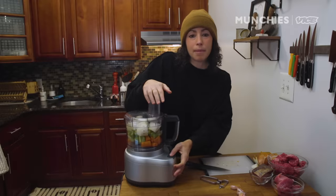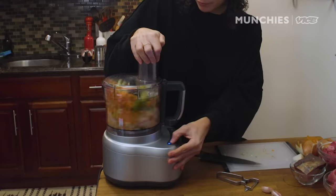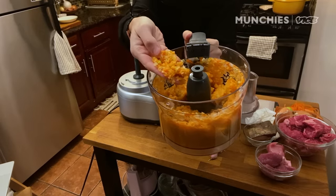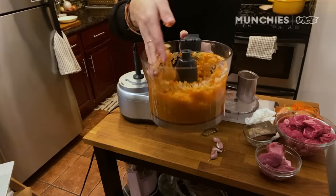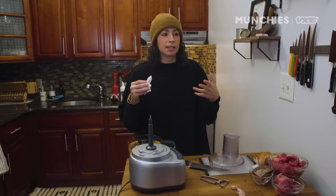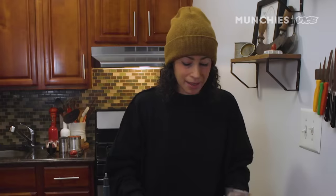I'm gonna pulse this up, get a nice finer consistency to these veggies — not a paste, but very finely chopped. The word ragout actually comes from the French — ragout, R-A-G-O-U-T — and that is more of a chunky vegetable dish. The Italians have their northern style and their southern style; we're doing a combination of both. I'm gonna call it my style — my style ragout.